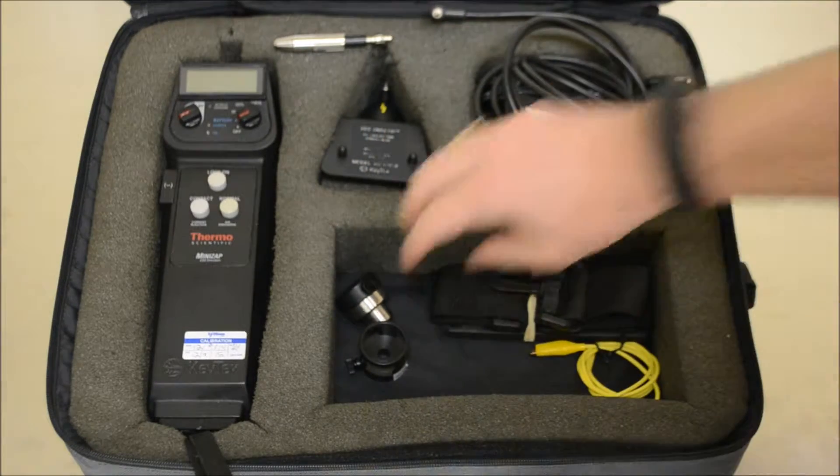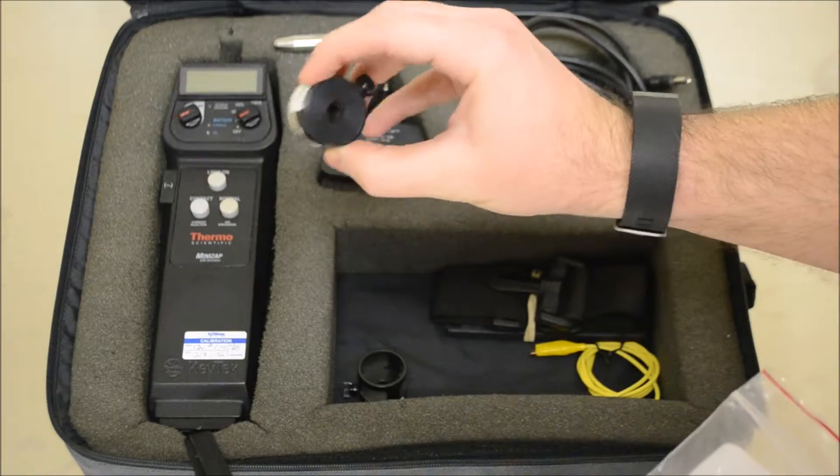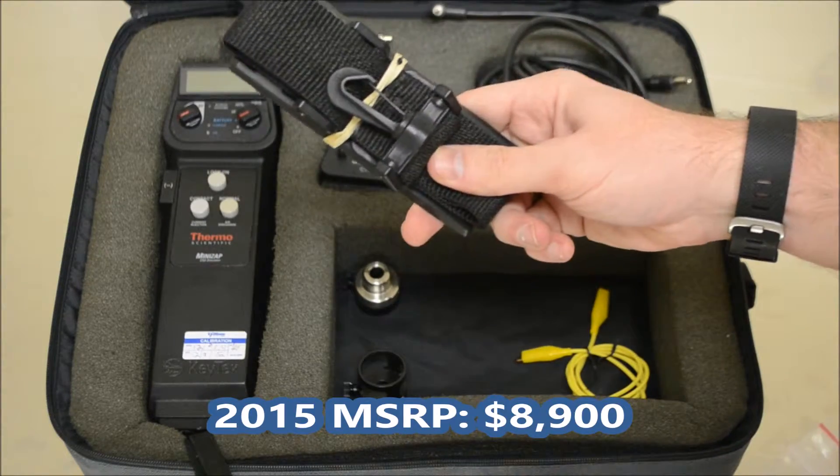Other unique accessories include a standoff spacer for air discharge and the self-discharge tip to simulate radiated ESD. The supplied strap allows for lightweight and easy transport.